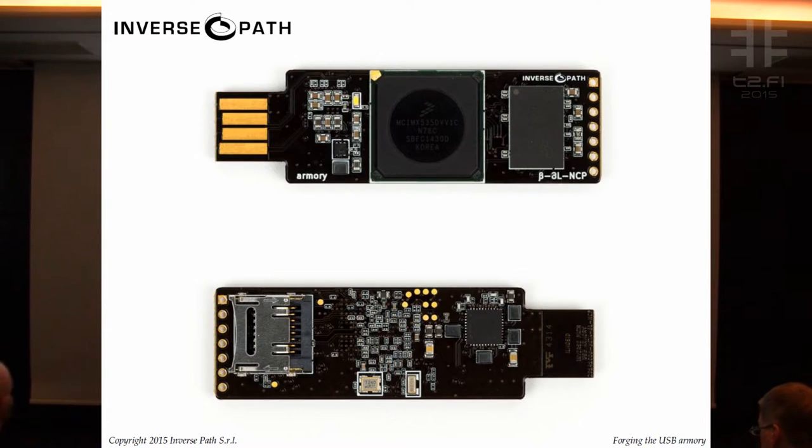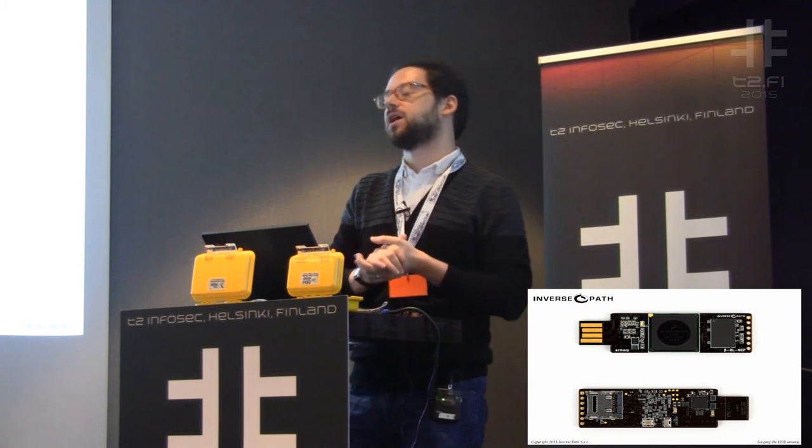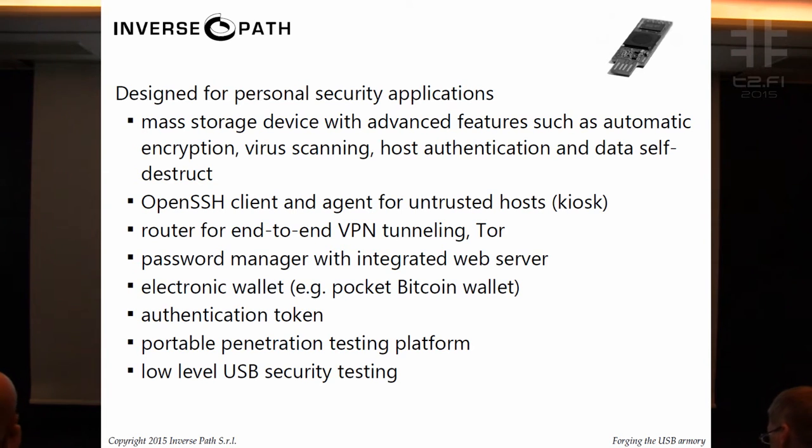So this is the USB Armory. For all of you that haven't seen it, you can also see it in person later on. What is it? It's a small Linux-based computer in the form of a USB dongle, and it's a completely open source design. The first need we had was open source encryption that we can keep in our pocket.